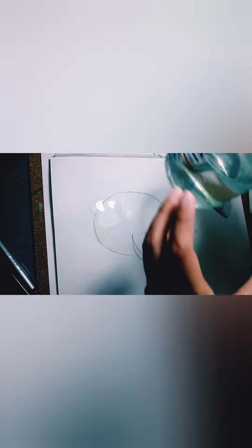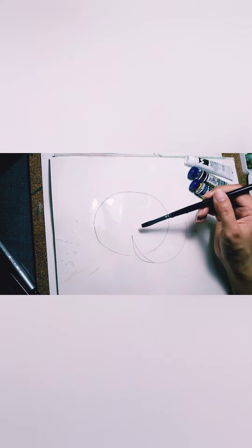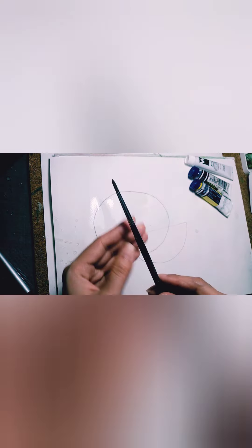My brush has a slightly green shade on it — maybe I didn't wash it well, but that's fine because we need green later. Skip the line from your watermelon slice — don't paint that part yet. Just stop where the line of the slice starts. You can brush off some extra water on the side.